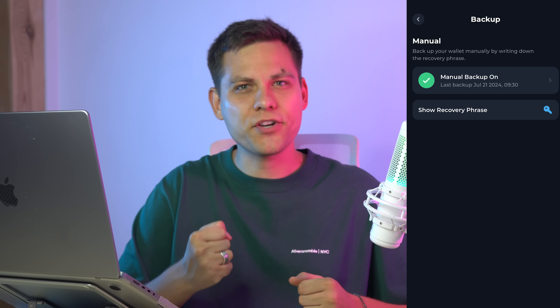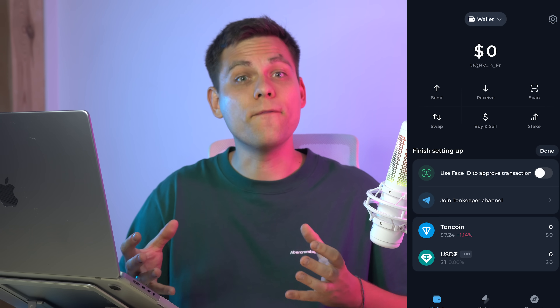Don't save them in notes, don't screenshot the screen, and don't add them to favorites in Telegram. Carefully write them down by hand on paper in two or three copies and hide them in different places. After this, click 'Verify Backup' and enter the words from your secret phrase. Congratulations — now you can fully use the wallet.